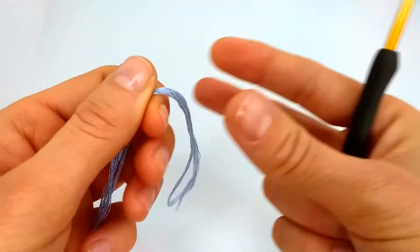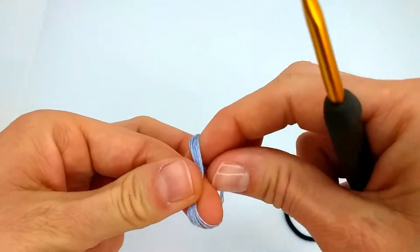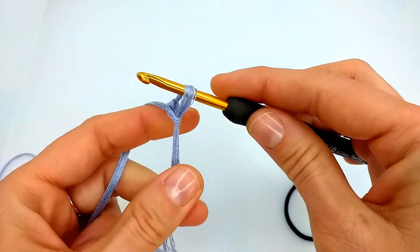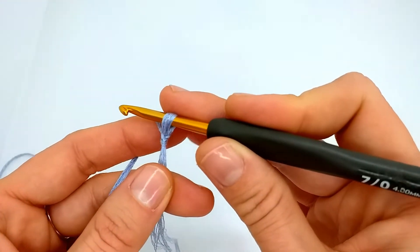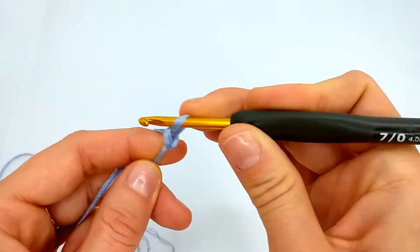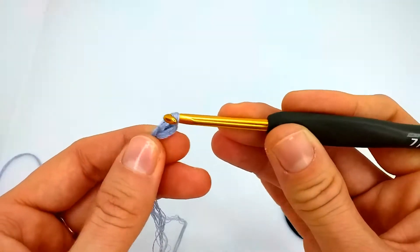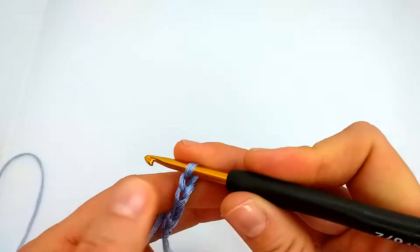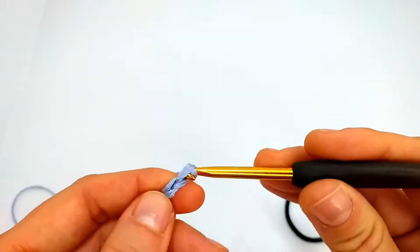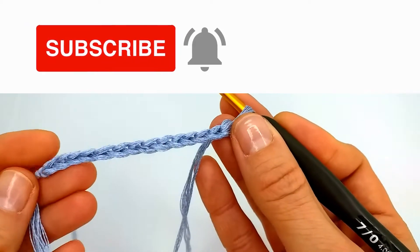We start with a slipknot — let's make a loop like this and pull another loop through the first loop. In my case I will start with 14 chain stitches: 1, 2, 3, 4... I have 14 chains.